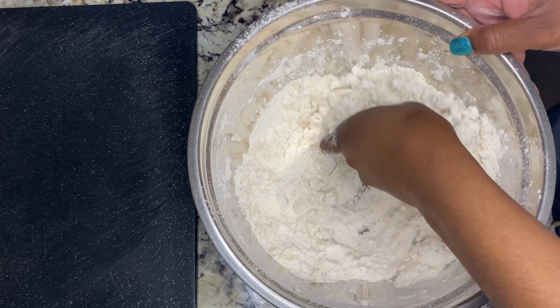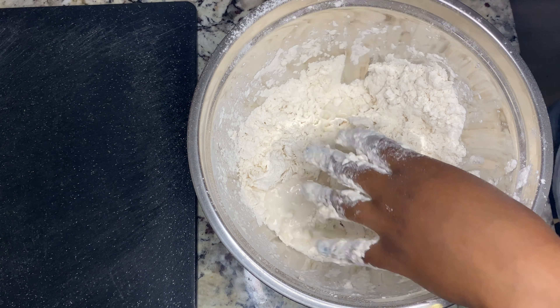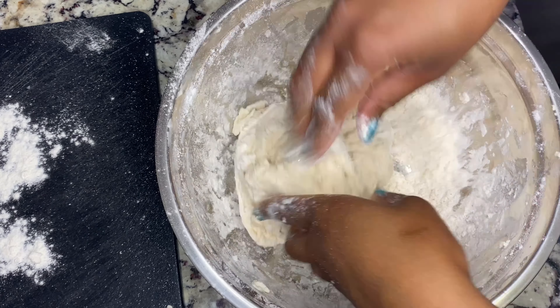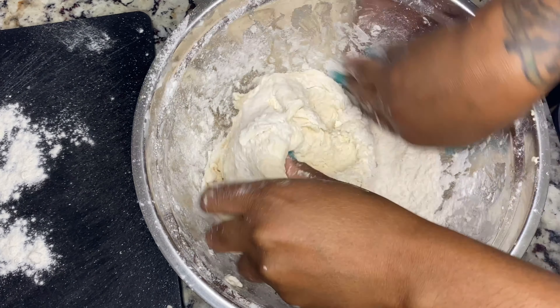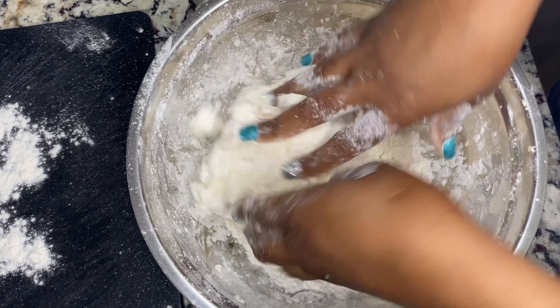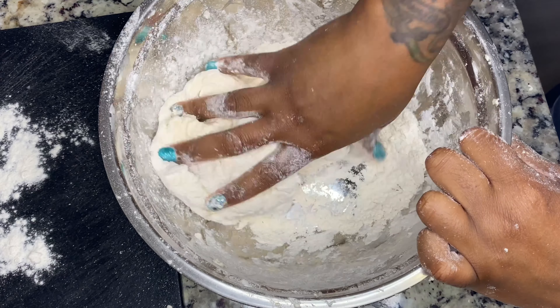I'm using almond milk — the original unsweetened kind. You do not want to use anything like vanilla or oat milk, just use the unsweetened original. Now you just want to knead the dough and add a little bit at a time. I forgot to mention — I did add the baking powder in with the flour and sifted it all together.